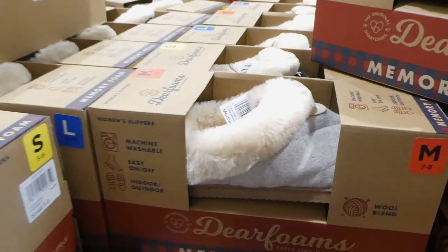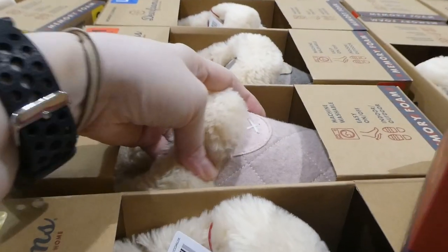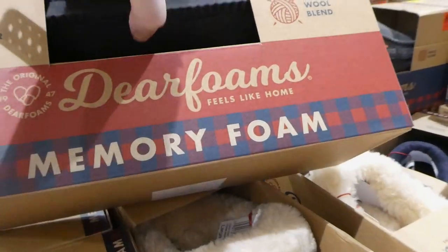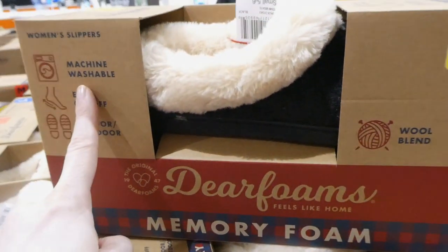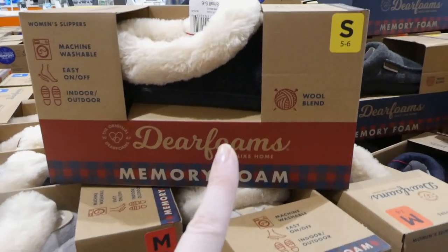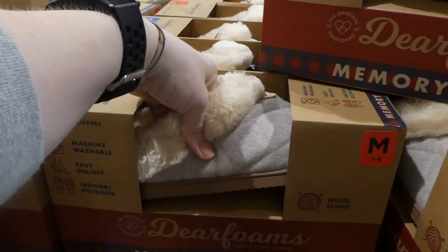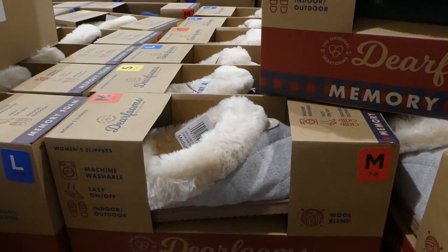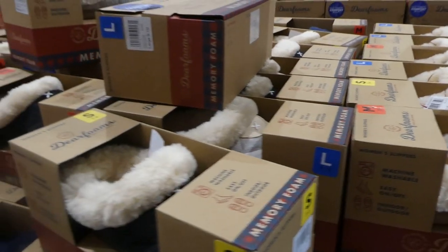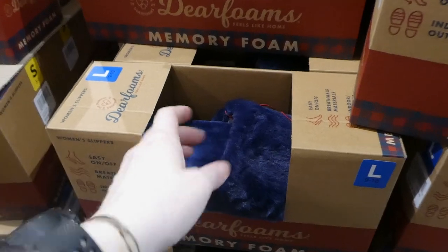For the women's, there are two options. The first style comes in gray, ballet pink, and dark gray/black. They have a rubberized non-slip sole and are machine washable. Sizes run small to large — small is 5-6, medium is 7-8, and large is 9-10. These are really comfy; I have a pair from last year that I love, so I picked up an extra pair.